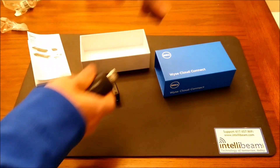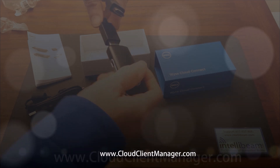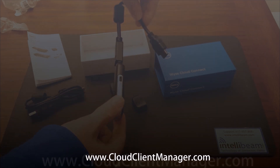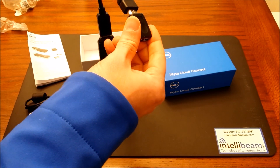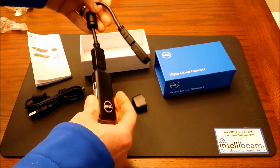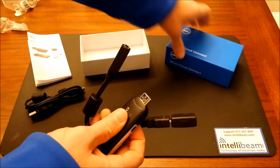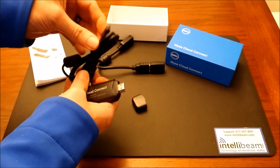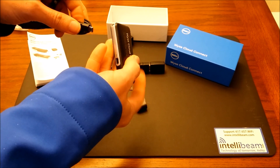If you go to cloudclientmanager.com, which is where you can get the software for the device, you are able to get the free starter edition, which offers free essential management for corporate owned mobile and cloud client devices, so you don't have to pay the fee for the pro version. Once again, that's cloudclientmanager.com — this is where you can sign up.